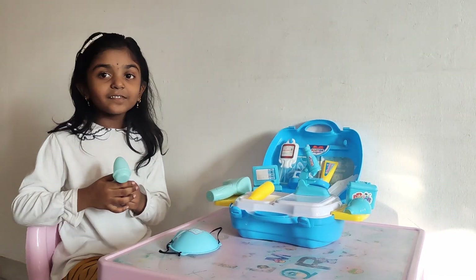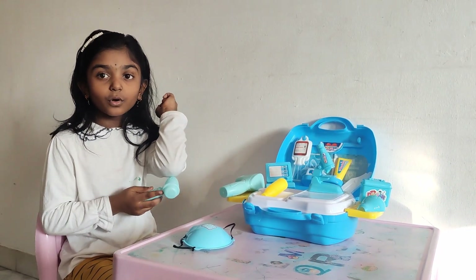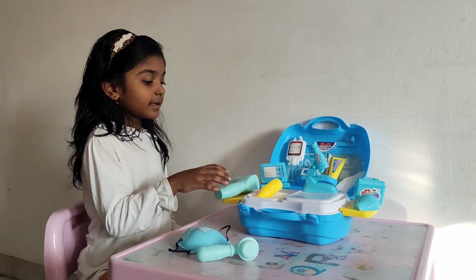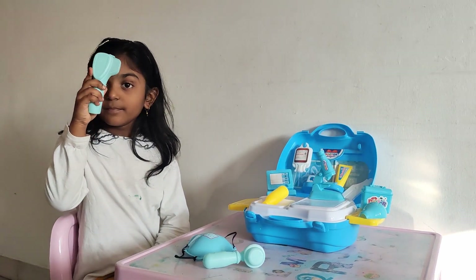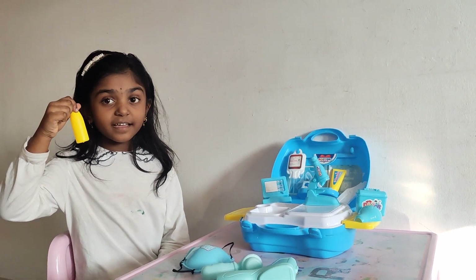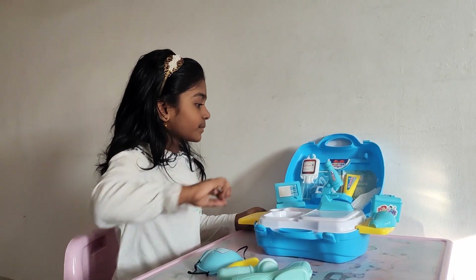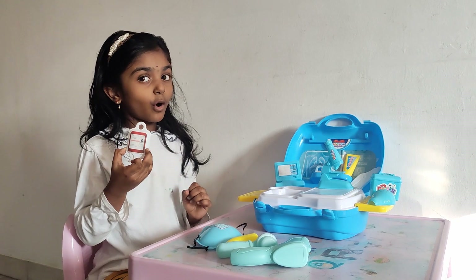This is the bone checker. This is the temperature. This is the nose medicine. This one is the blood bottle.